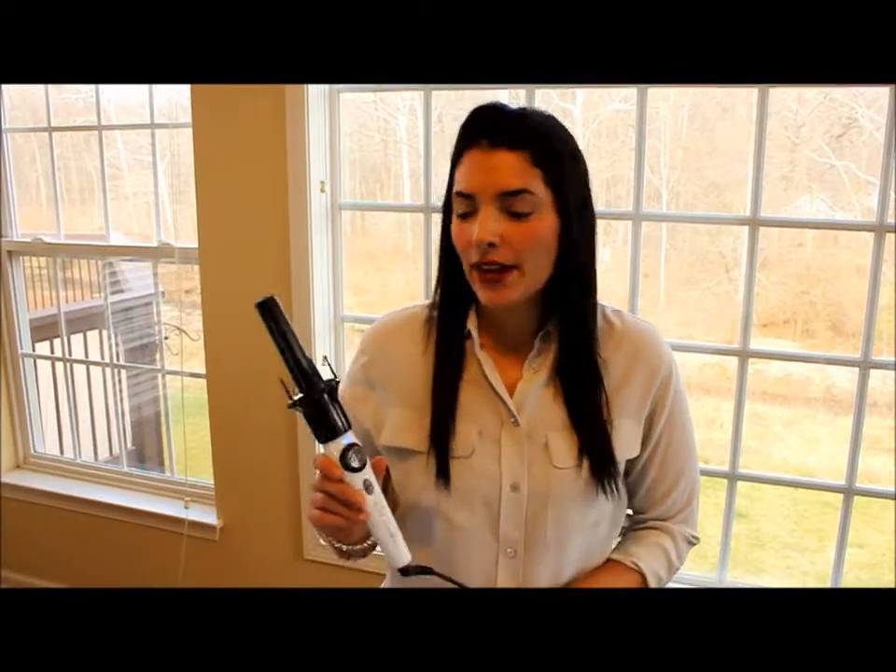Hi, I'm Christian with my Simple Mata Chic. Today I'm going to be doing a review for Kiss InstaWave.